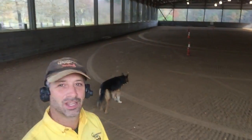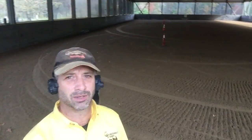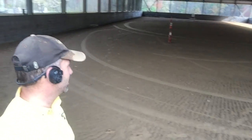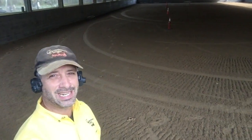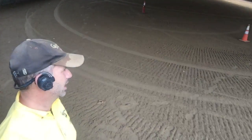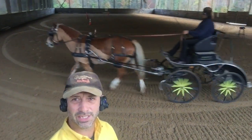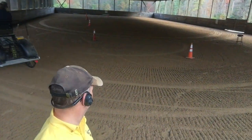I decided to do this today because we have the dressage arena all nicely groomed up, so we're going to be able to really look at the carriage tracks. We were working on the Zen Circle exercise before — you can sort of see the circle from that fun exercise. So here we go. Here's Kathy's first go through that serpentine, and let's have a look and see how that goes.